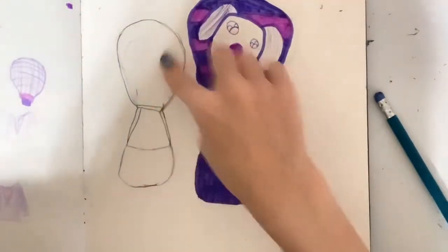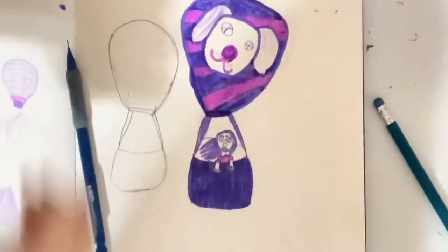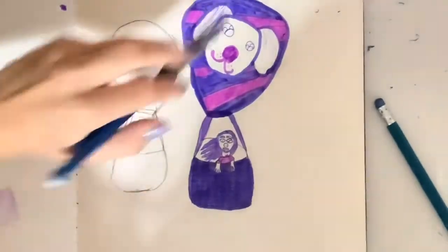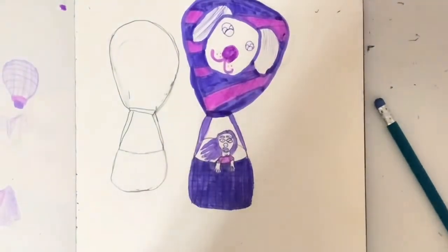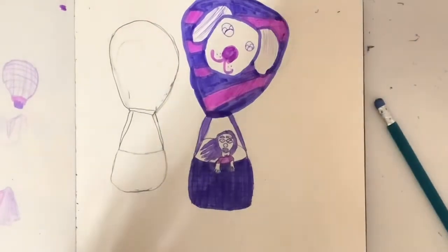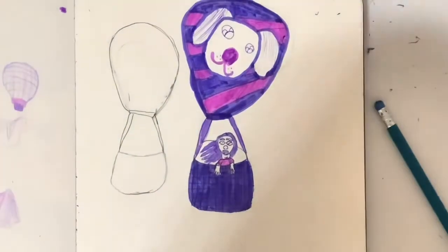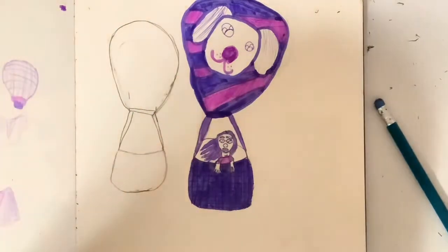I'm going to do a base coat and then polka dots. So now I'm going to just repeat the steps I did for this hot air balloon on this side. Let's get into that — little mess of things. Hopefully this won't be too long of a video, but I think we're doing pretty good time-wise so far — it's only been a couple of minutes.